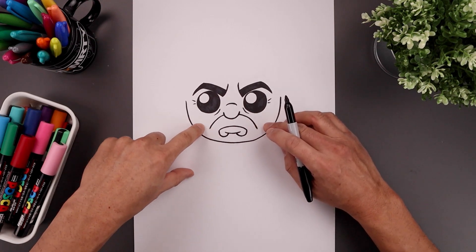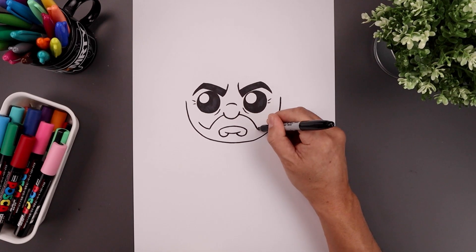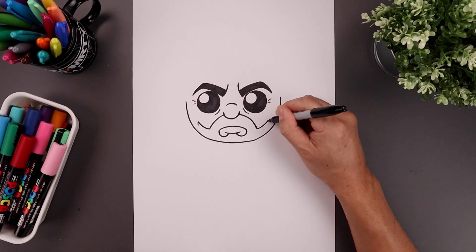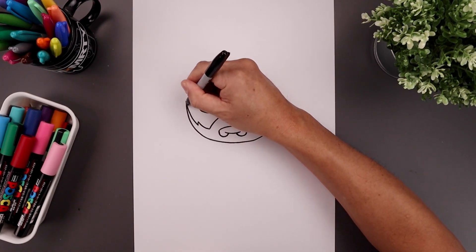Now I'm going to add a little bit of texture across the edge of the beard. Let's start on the left, going out and then up, add a point coming down and in, then go out and up towards the side of the head.